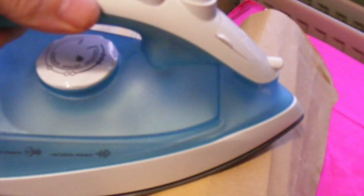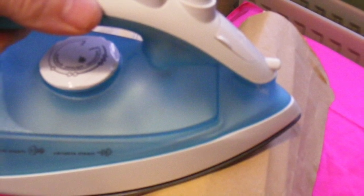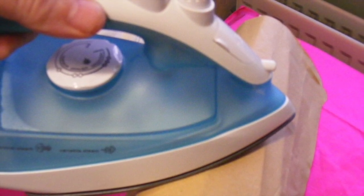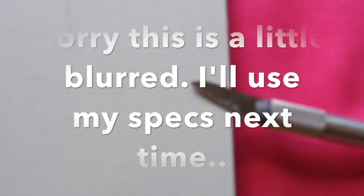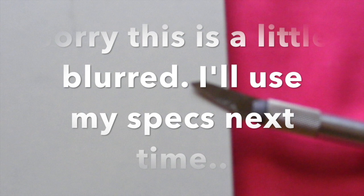Once you're happy with your timber cuts, you need to iron on the edging. I used a piece of brown paper just to stop the edging melting, and don't forget you don't need a steam setting — just the highest temperature you can get without steam. I then took my craft knife and trimmed off the excess Conti board edging.